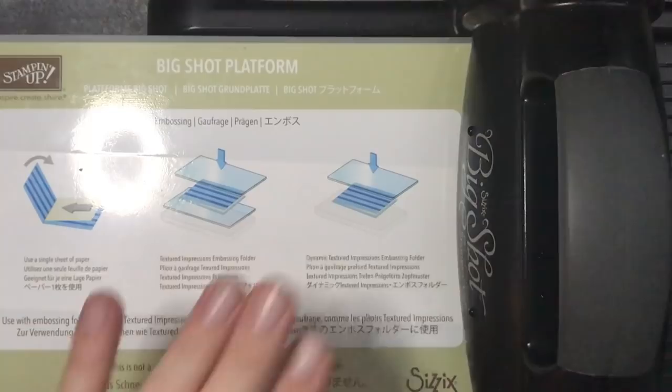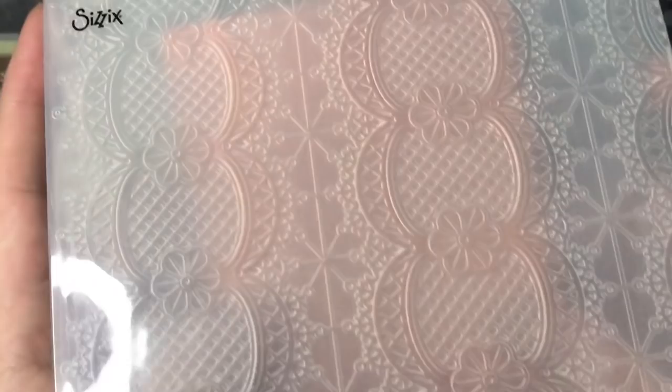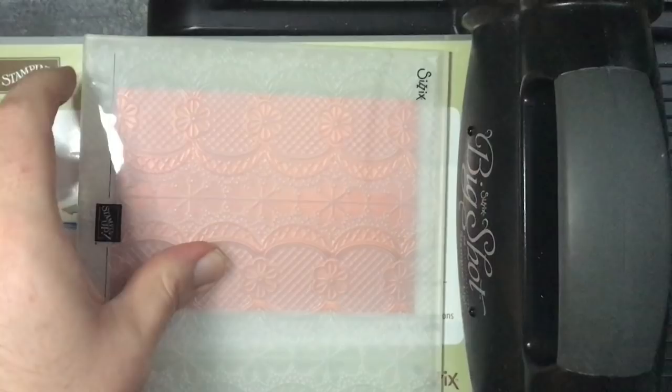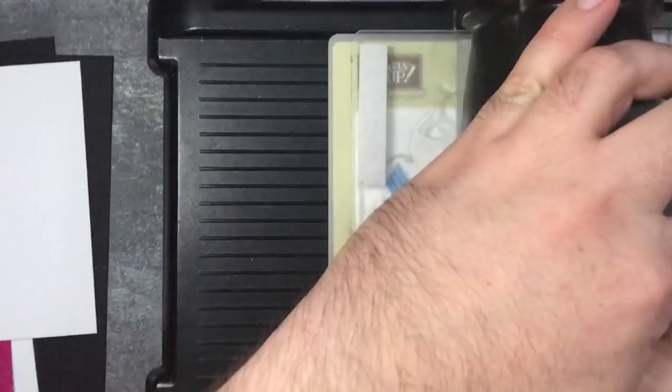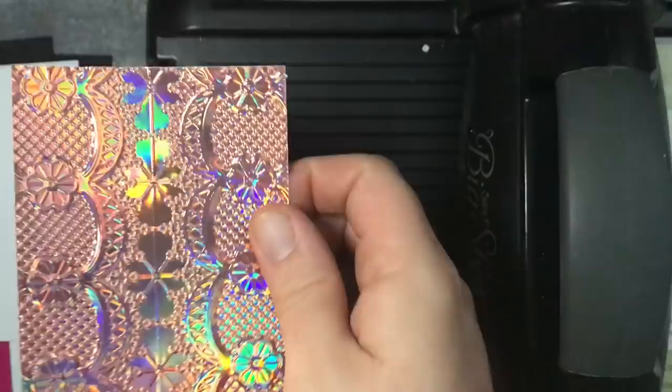I'm going to take my Lovely Lipstick foil and place it into my embossing folder, trying to get it as even as possible. Using that line at the bottom is also a good indication for getting it straight. Pop it down and run it through. There we go - look how beautiful that is! So that's with the Grapefruit Grove, and I'm going to do it - it's actually the same with the Lovely Lipstick.